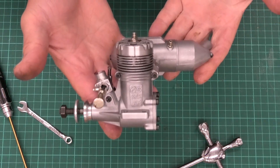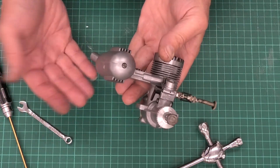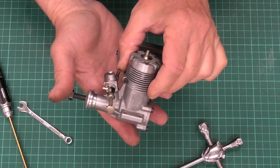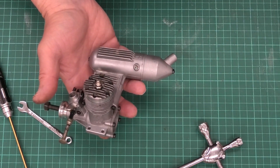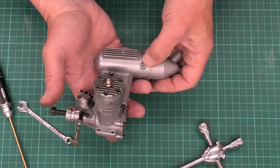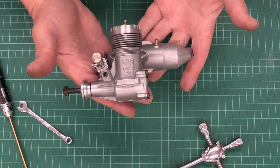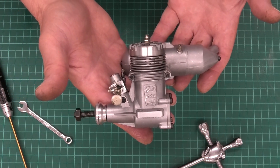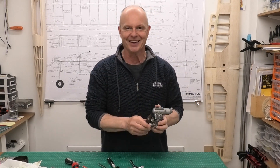It feels great to get this lovely old OS Max FP back together again, especially when it's looking so nice and clean and in such good condition. When I put the nipple back in on the muffler I put on some blue threadlock - nothing permanent, just something to stop it vibrating out. All that's left now is to put on a prop and check the compression. The compression sounds and feels lovely and smooth - I'm dead excited, I can't wait to get this in the test stand and see how it runs.